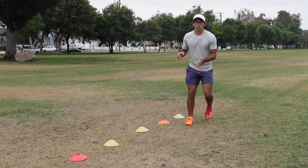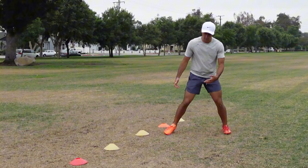Today we're going to be talking about some drills that will make you a great wide receiver. This first drill is going to help wide receivers with their crossover off the line of scrimmage.